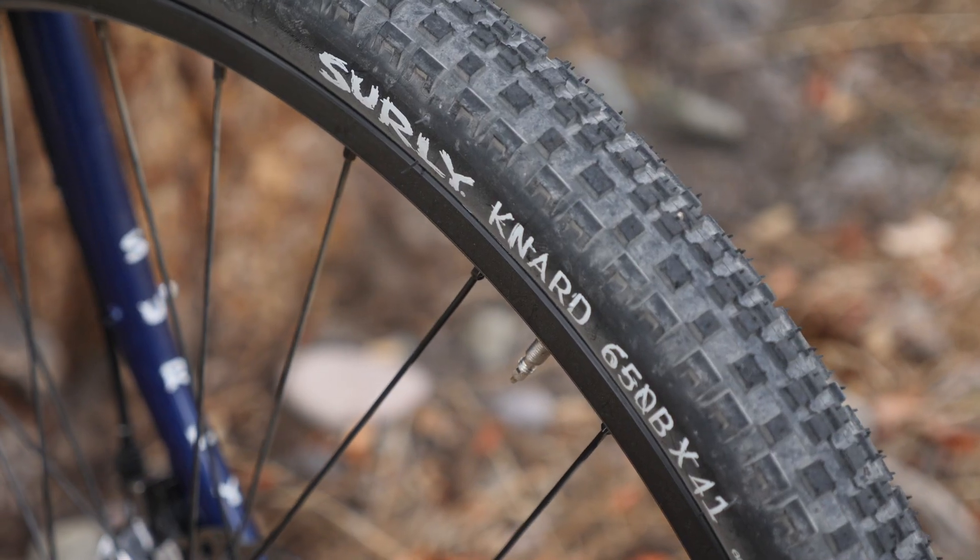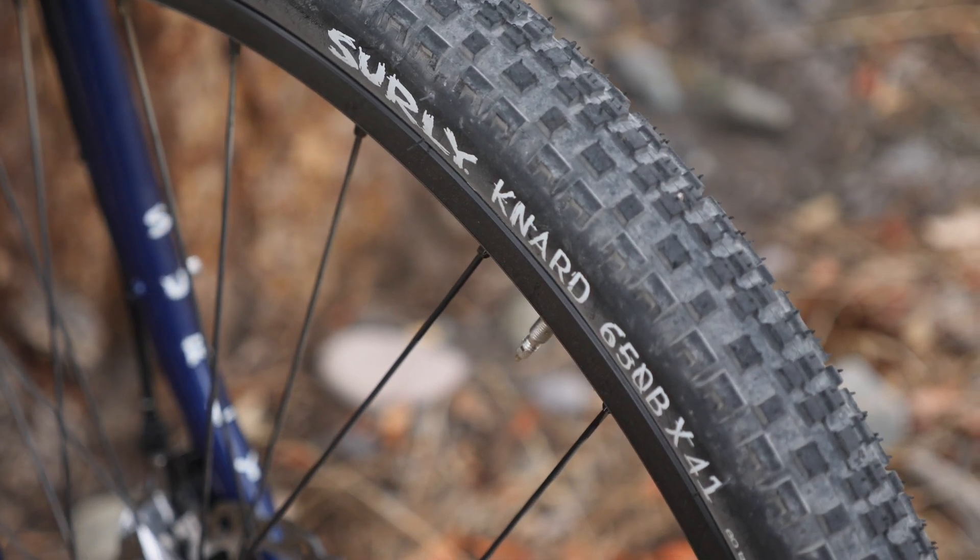So what is the perfect tire pressure for your gravel bike? We're going to jump into that in this video.